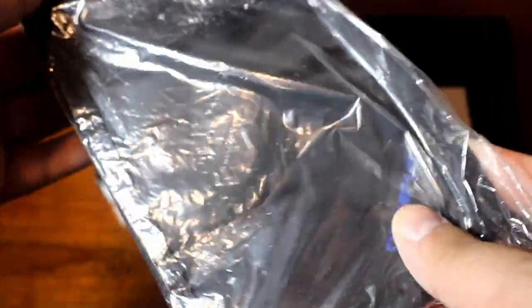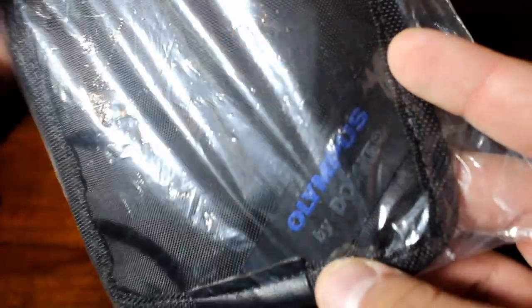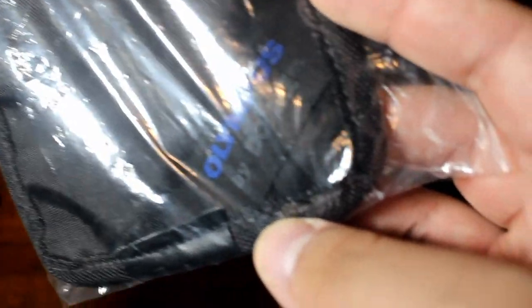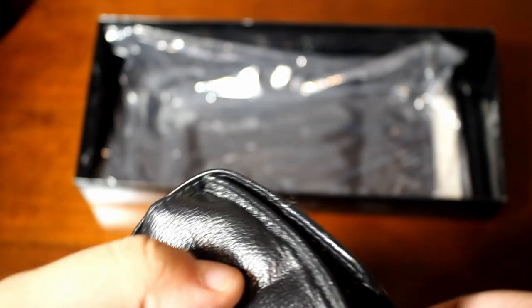Last but not least of the accessories is a case for your camera. It's pretty big — you can fit your tripod, cleaning pen, and other accessories in there. It even says Olympus, made by Domke — D-O-M-K-E. Still have not opened it, of course; you've got to keep it minty.